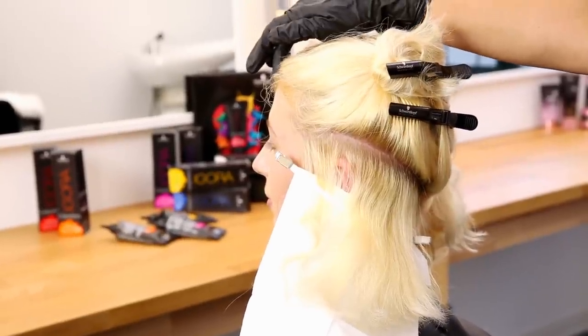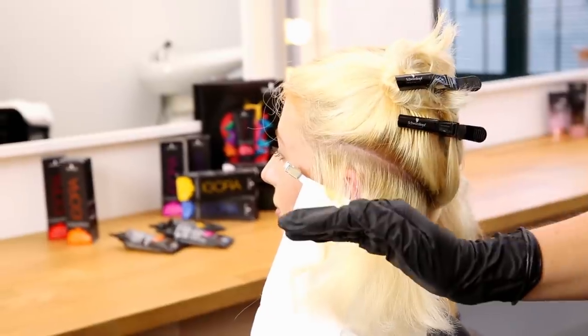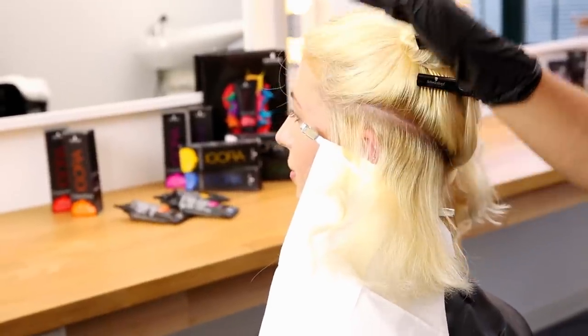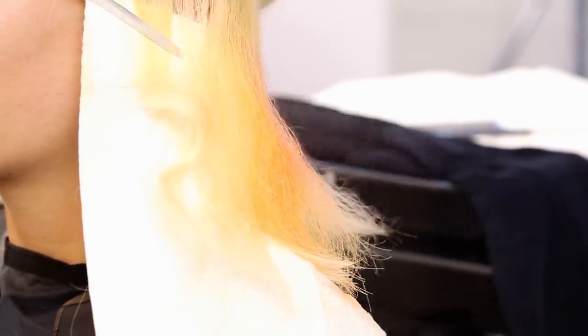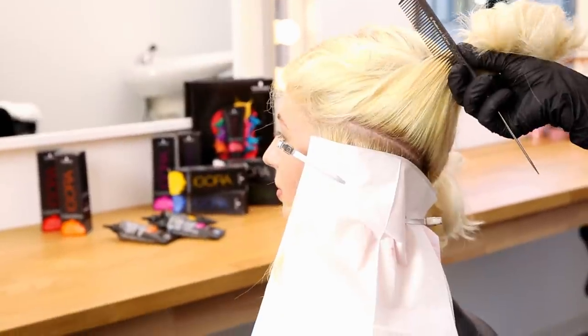I've taken a middle parting from the front hairline all the way through to the nape. I'm working on one half first; when I finish that I'll come on to the second half. I'm taking a diagonal section going up from the bottom working up to the middle parting. I've got my coral and I'm going to do a little bit of pink in between each section.